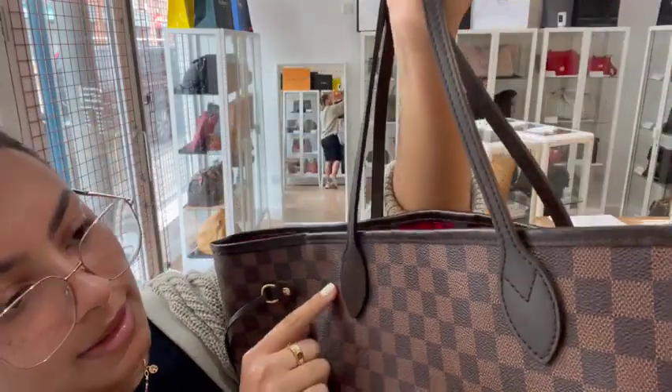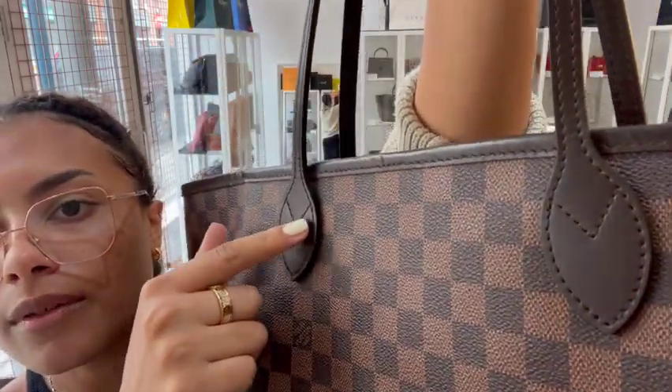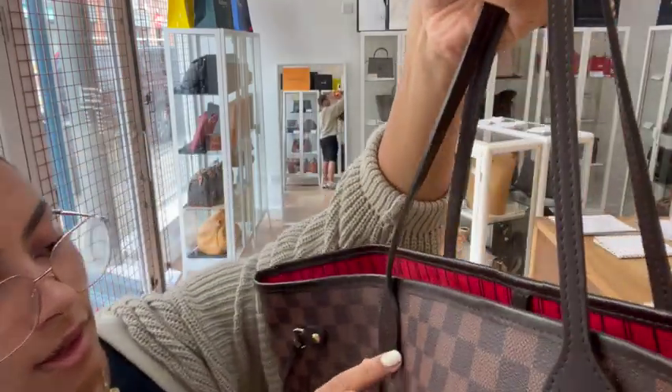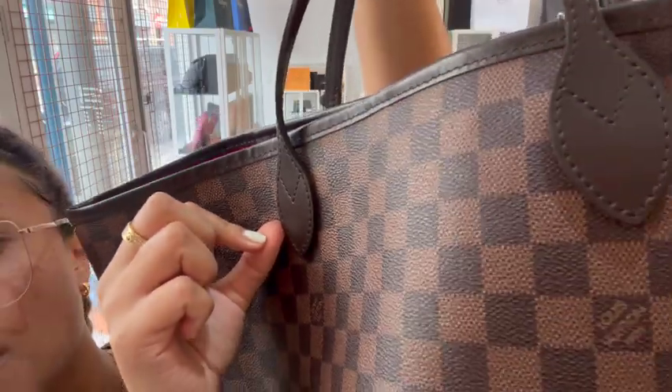On the leather straps, they are still in a really nice condition — they still look nice and smooth. But there are just a couple of little marks on them; you can see a little bit of creasing and just some minor little scratches.